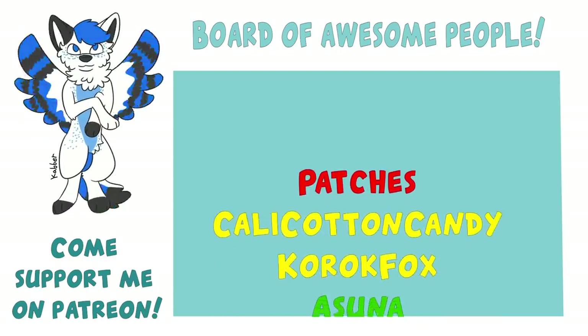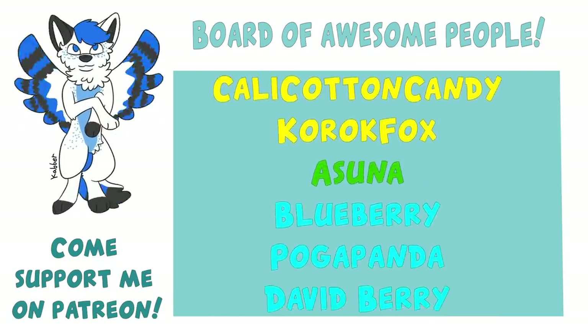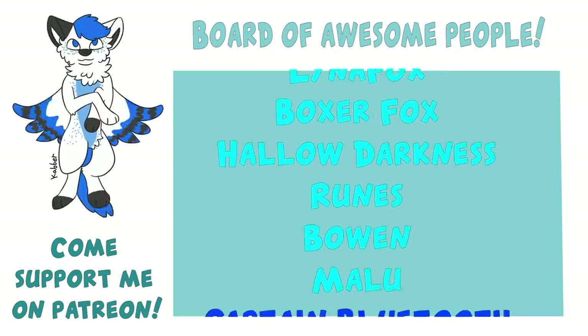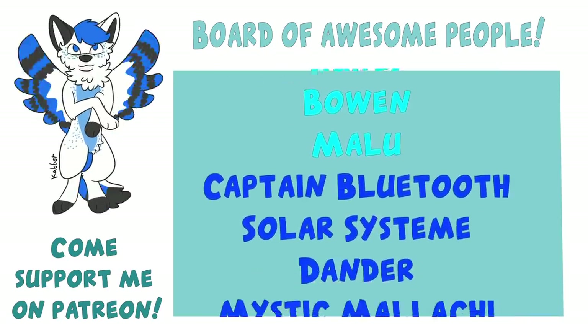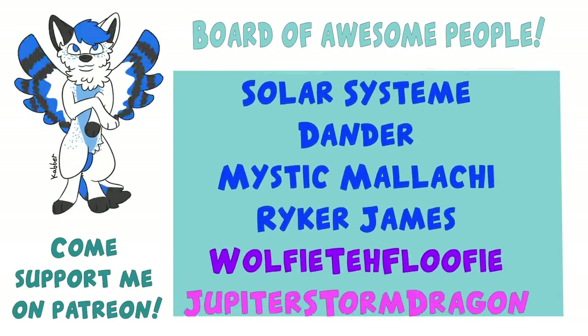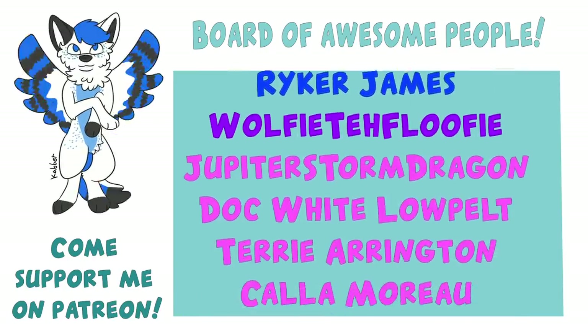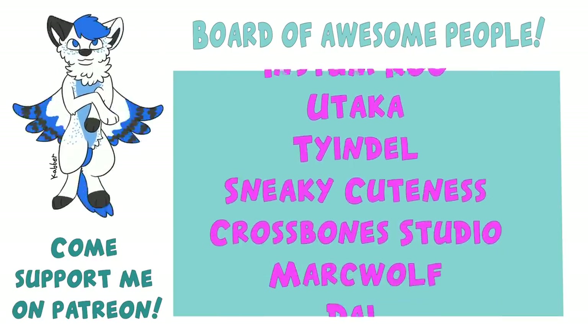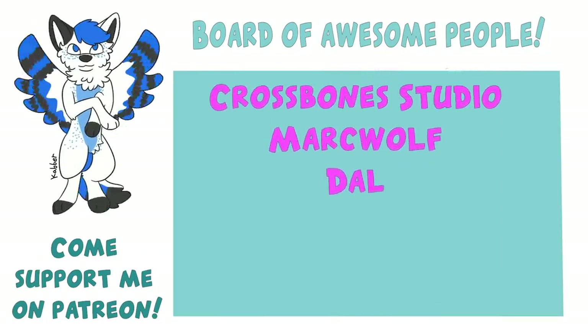This video has been supported by these lovely people you see before you. With the support I get from my Patreons, I can give you guys regular content and updates. It also helps me give back to you guys so I can afford to do giveaways and tutorials more often. So what are you waiting for? Go check me out on Patreon and from just $1 a month, you can support me and the channel and get some great rewards. Enjoy the video!